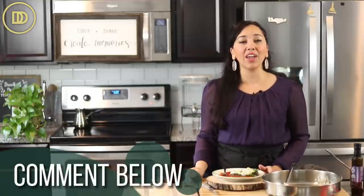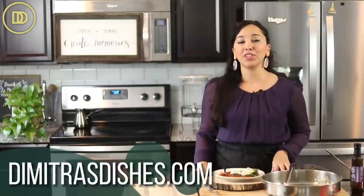I hope you guys give this recipe a try. The recipe is on the website, DimitrasDishes.com. If you want to learn how to make a delicious bread to serve with this, click over here and I'll see you right over there.